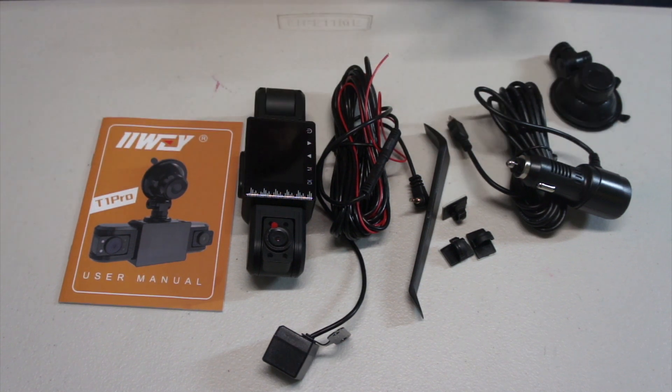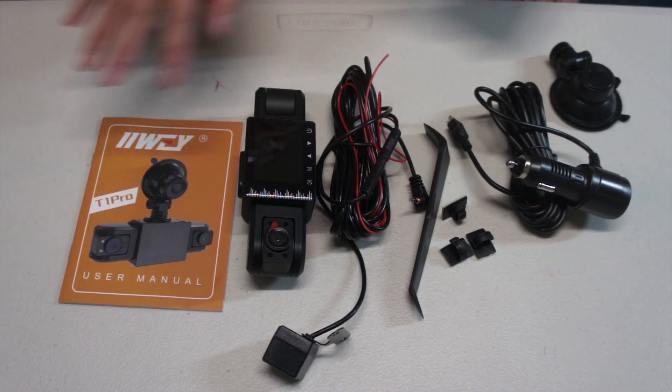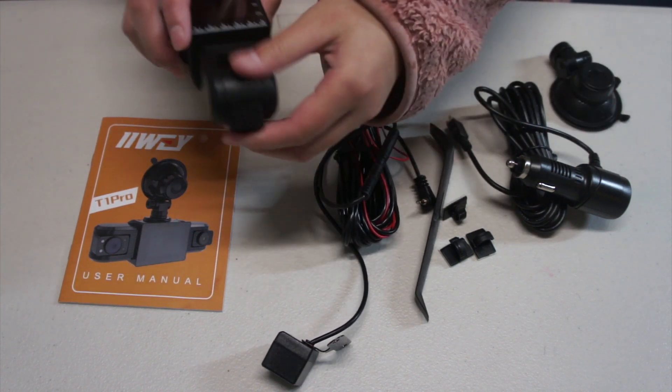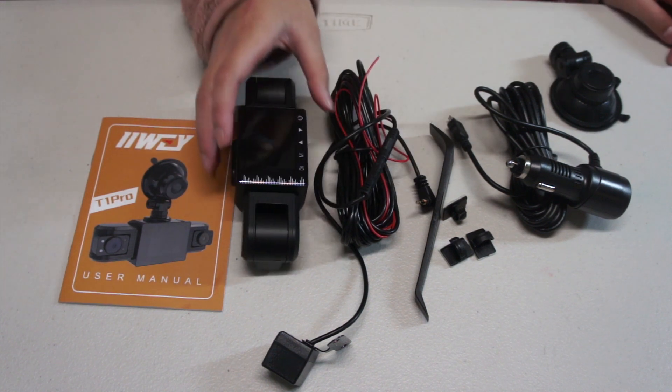Now we are going to assemble the whole camera. I'm going to turn this camera down just in case it turns on and you see our faces — our little faces.